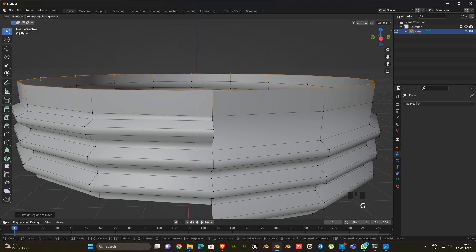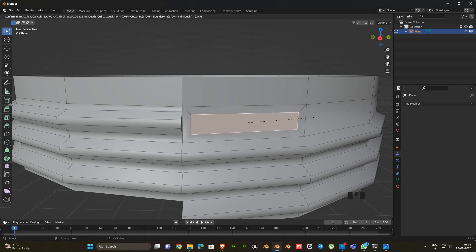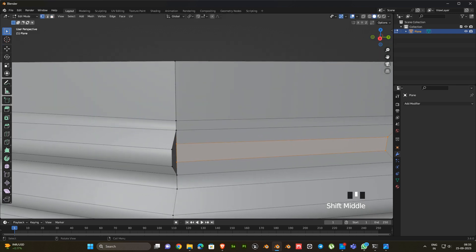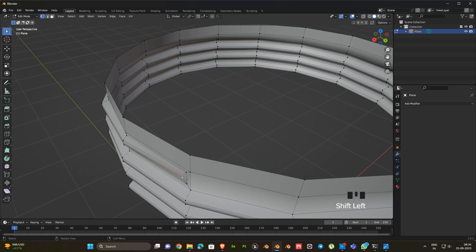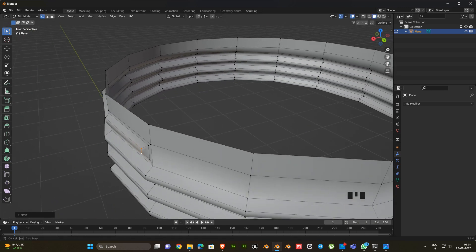Again extrude it. Now we have to connect the loop here, so select the face. Press I then press B. Then adjust the face like this. Again press I. Now merge these vertices.